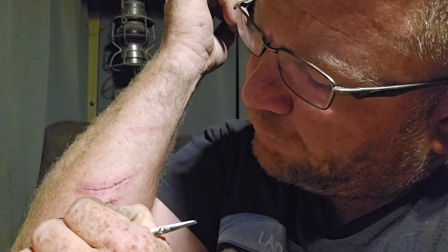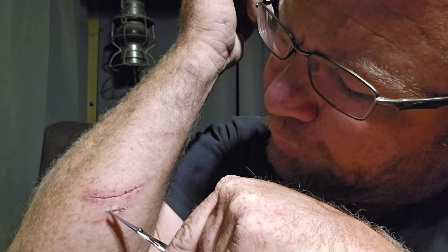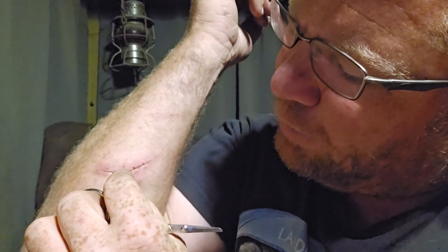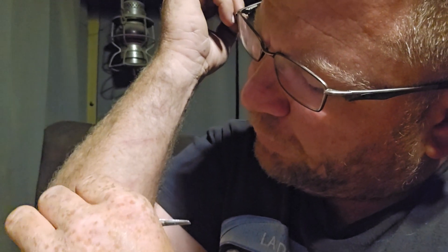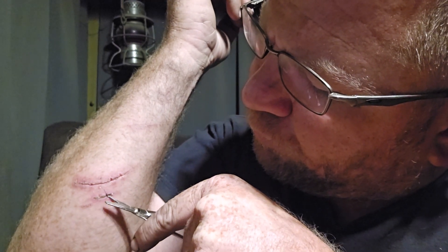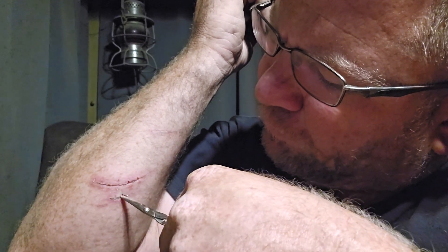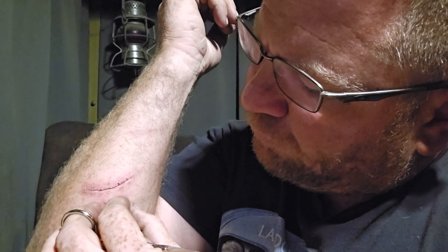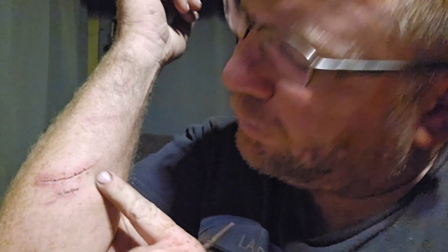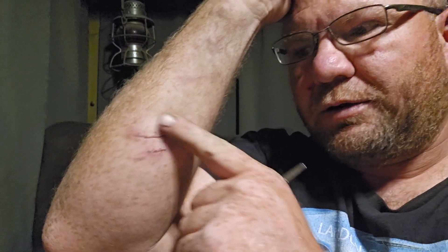Wiggle them around, getting in where you can get in there. Sharp tip behind her. Boom — pop it and lock it, baby! Now pull that one up, pull it tight, pull it down the other way. Got her out — there we go. Eight stitches all removed. Now I'm gonna put a little antibiotic ointment on there and we'll see how she heals up.